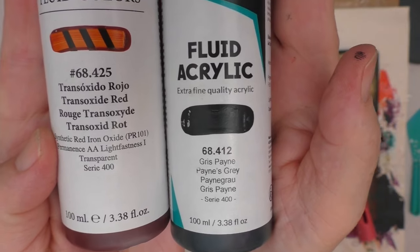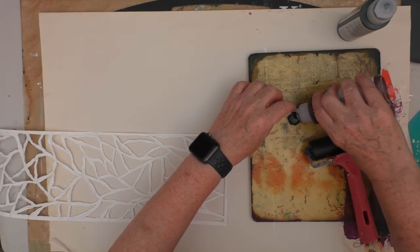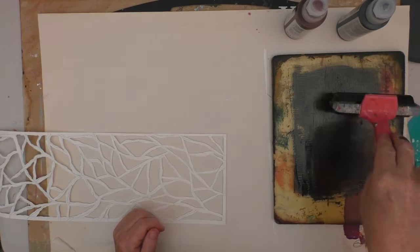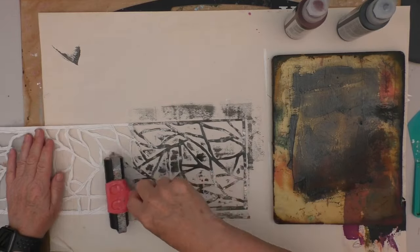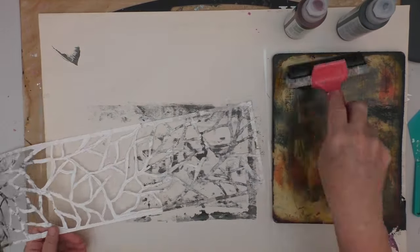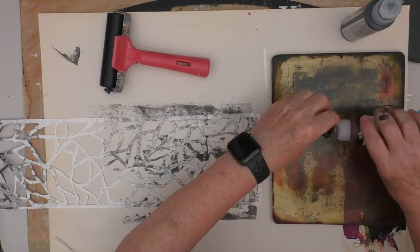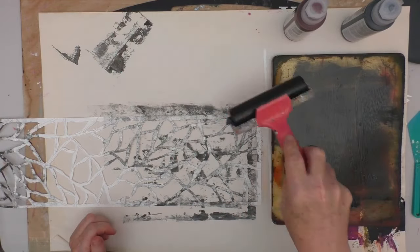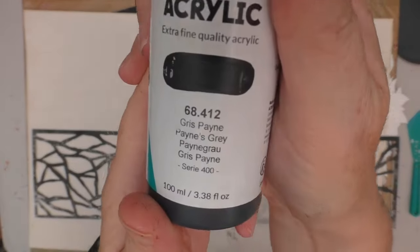I'm now going to take these two colours and use my gel plate as a palette. I'm mixing them together to get some colour down onto the pieces — it was quicker to do it this way than to paint them individually. All I'm really trying to do is get a base coat on both sides, because I didn't want any white to show through. These were the Valacio paints I got recently — Transoxide Red with Payne's Grey mixed in gave me that colour I wanted.